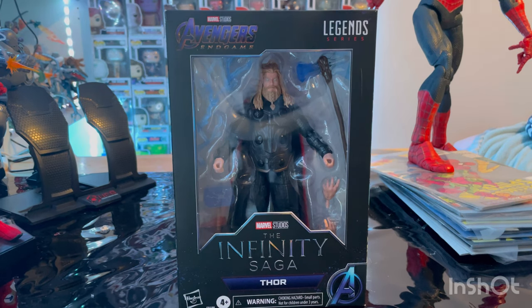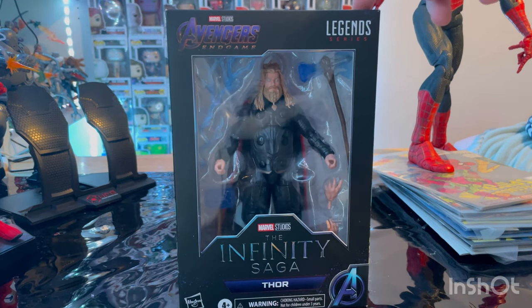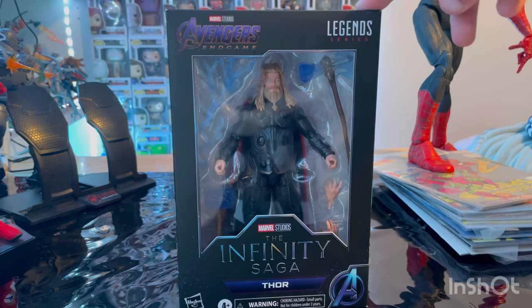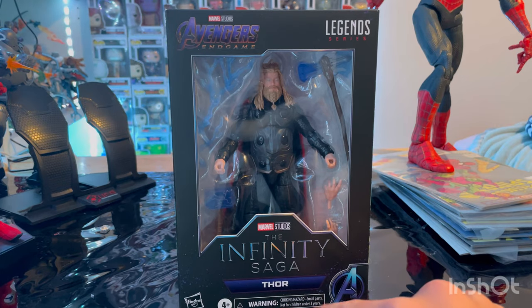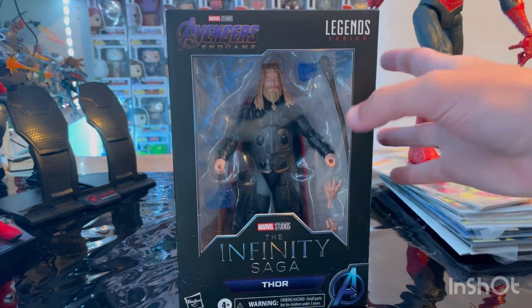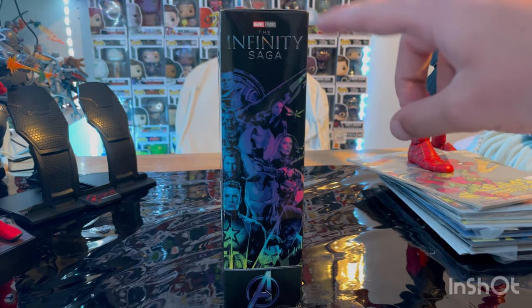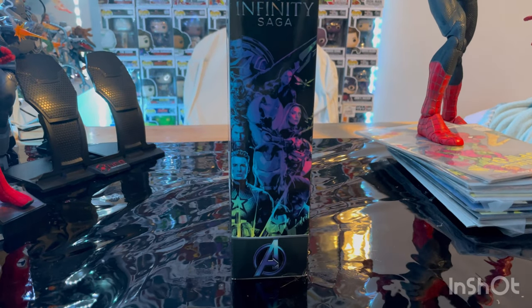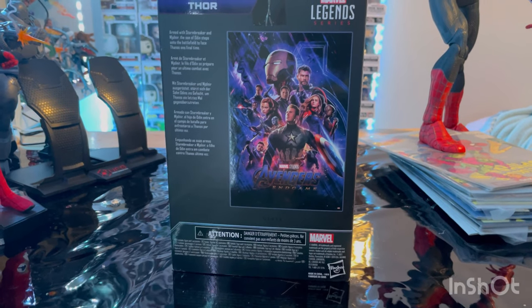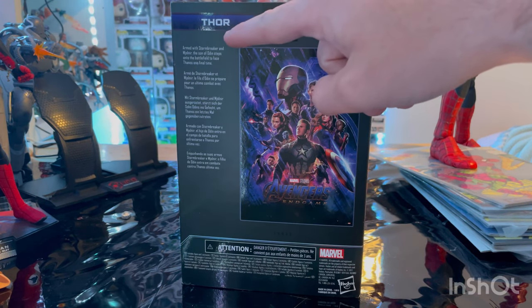Let's go over the packaging here first. You get the Avengers Endgame logo on the top left, Marvel Legends logo on the top right, the Infinity Saga logo, Marvel Studios, Thor, and the Avengers A. Here is the side art which we've seen before — Infinity Saga with the Marvel Studios logo and Avengers logo. Here's the back side with the Avengers Endgame art which we saw in the Iron Man and Thanos 2-pack. If you want to pause and read that description, you can.